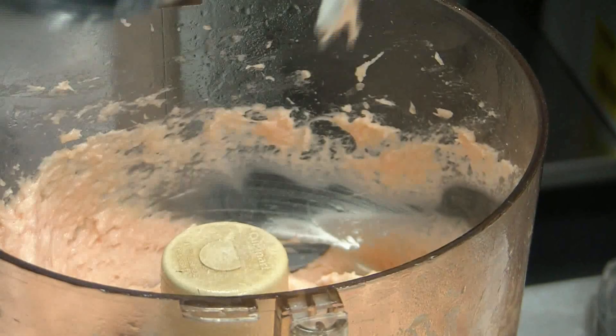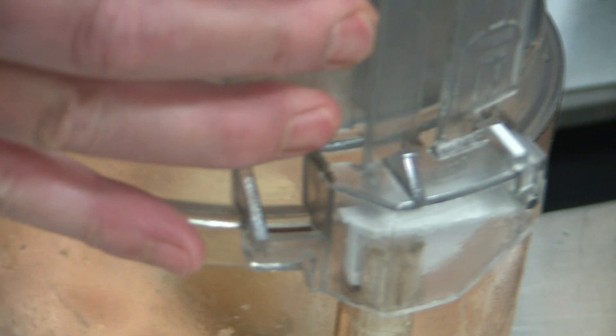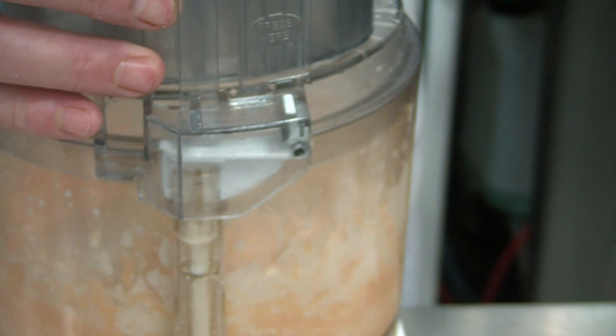At this stage we add the cream. Close the food processor again, and in a slow stream we add the cream. We mix it very quickly — only two seconds — and that's enough.